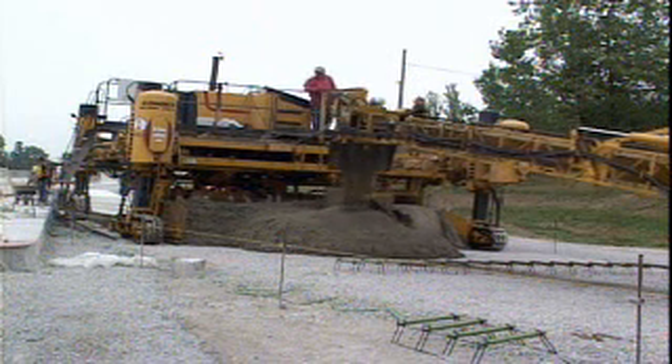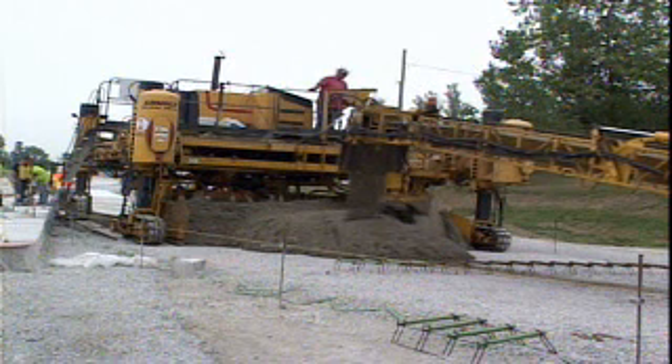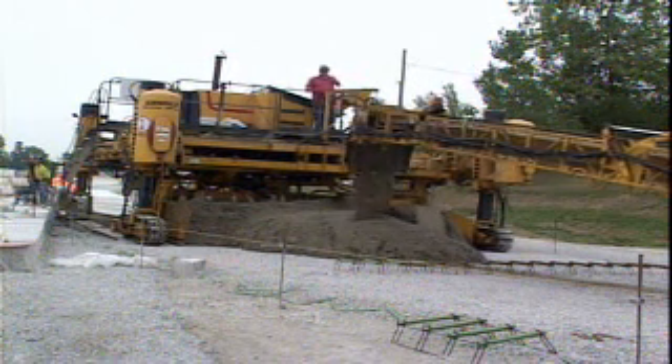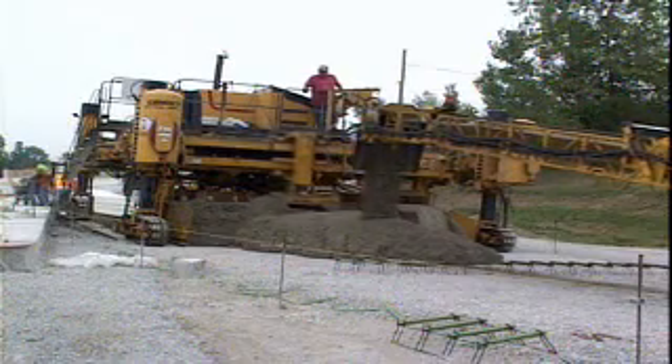The Gomeco V2 Mold — ultimate paving versatility for saving time and money. Gomeco: the worldwide leader in concrete paving technology.